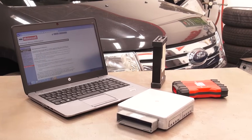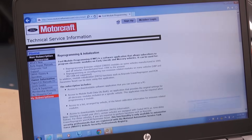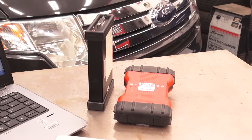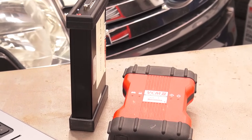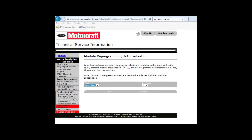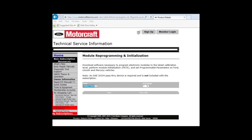Before you can start with the programming, make sure you have all the tools you need, including a PC with internet connection that meets the minimum requirements for the Ford software, and a Ford-approved J2534 tool or Ford vehicle communications module. You'll also need a subscription to the Ford module programming applications for the J2534 tool or integrated diagnostic software.